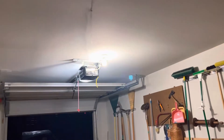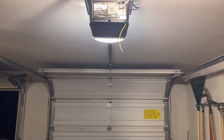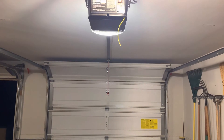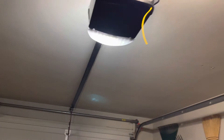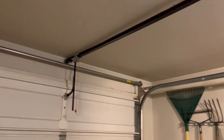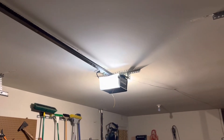We'll go ahead and run these down one more time, starting with the 8165. The chain is pretty much perfectly tensioned on this thing right now. It does sag a little bit right now just because the door is closed and it's putting pressure on the trolley, but it is quite a bit looser than it was — the chain on this thing was really tight. I loosened it up quite a bit; I don't want that sprocket to break off.